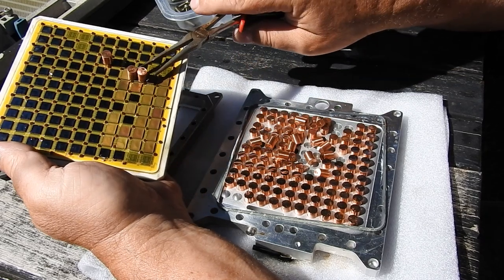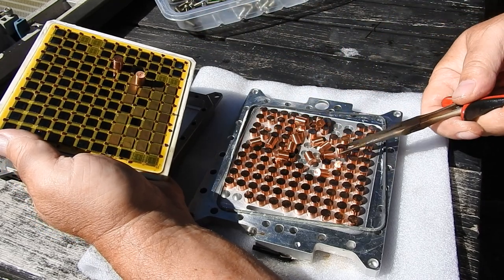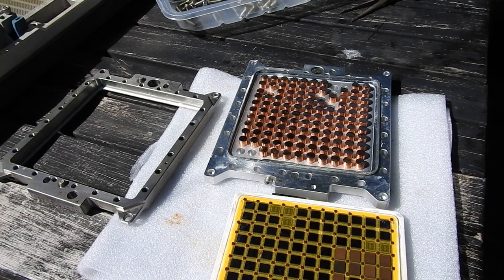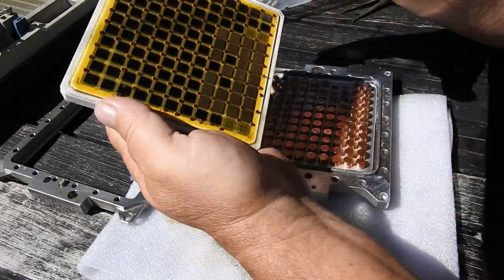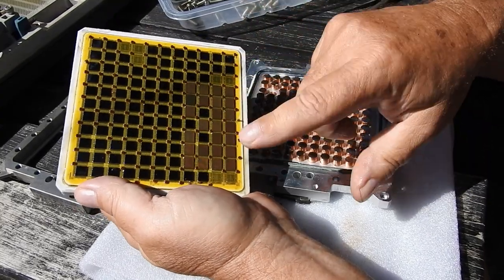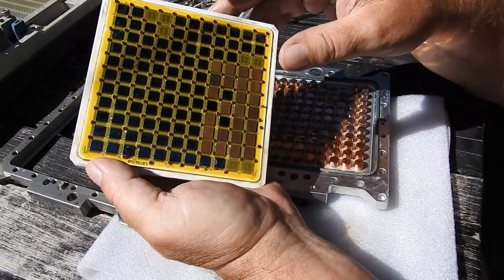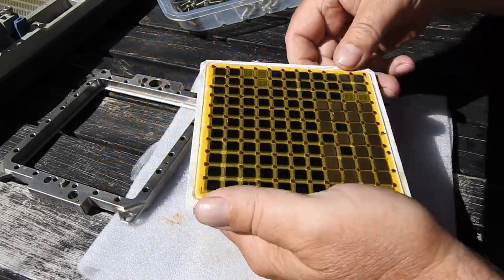Also notice how the pistons have a little indent — that obviously goes on the non-chip side. These modules can apparently be populated with a mixture of bipolar and CMOS chips. I don't know if the metal-lidded ones indicate that, or maybe they just need better cooling. We'll put it all back together now.